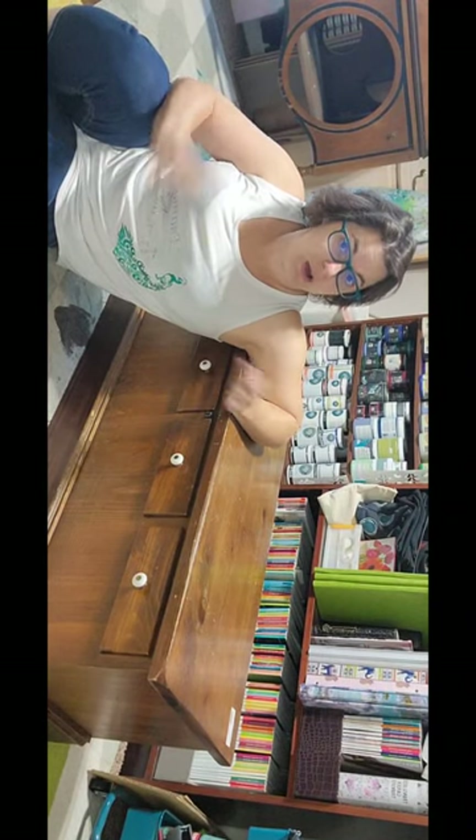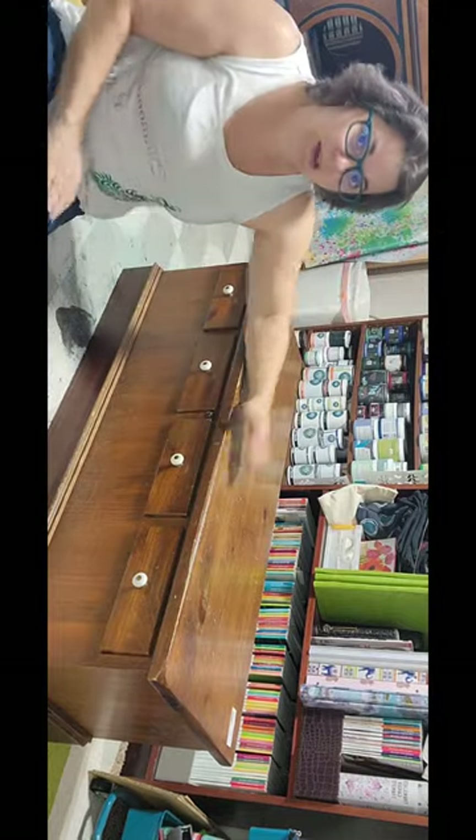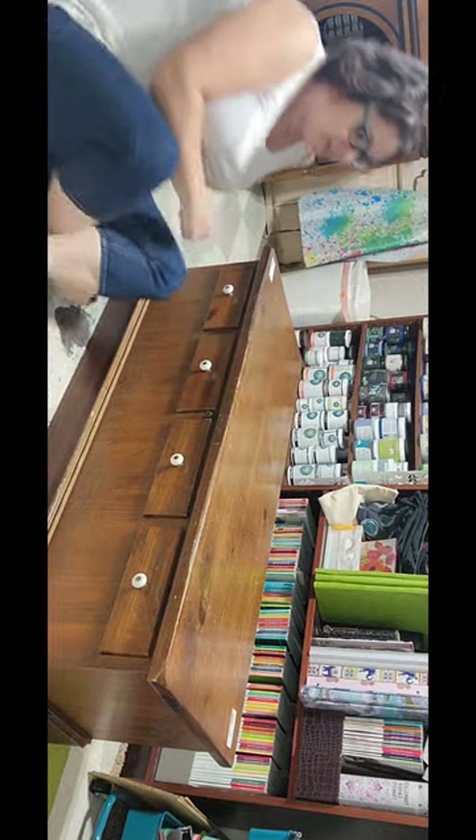Welcome back to another episode of Diamonds from the Rough. Today this is my diamond — I love a good Lane cedar chest.